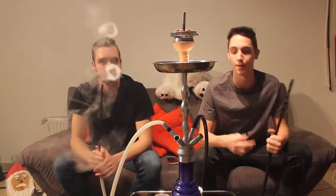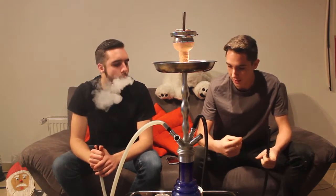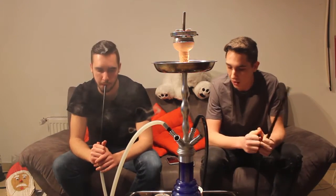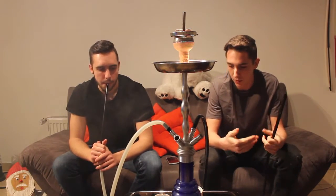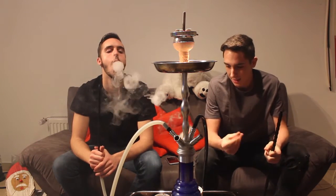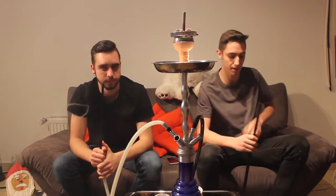Gibt nicht nur gute Tabaks, muss man halt dazu sagen. An sich – ich hab den Kopf ja gemacht – der Schnitt ist sehr fein, sehr sehr fein, nicht zu viel Molasse. Vom Molasse-Verhältnis zum Tabak ist es eigentlich perfekt. Aber er klebt richtig an den Fingern – der ist sehr fein mit Tabak. Ist aber bei 7 Days immer so.